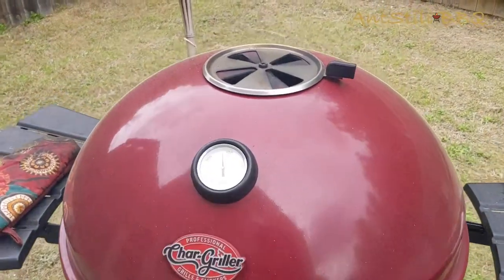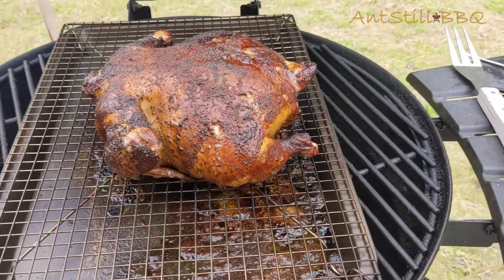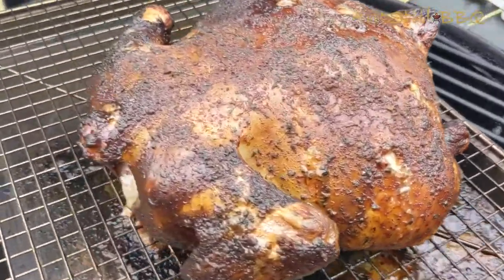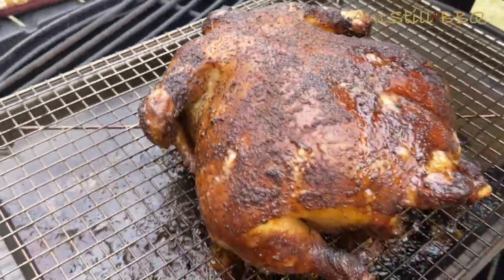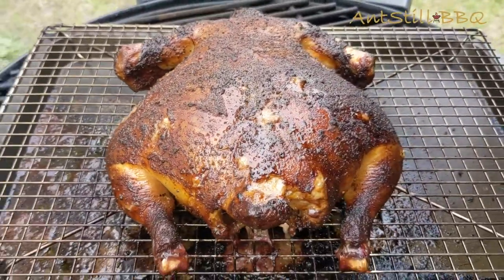We're at the hour and 43 mark, so we're going to take a look at our chicken. Oh, it's looking amazing. That skin looks really crispy. We got a nice char to it. We're going to run some temp on it — if it's looking good, then we're going to take it off.